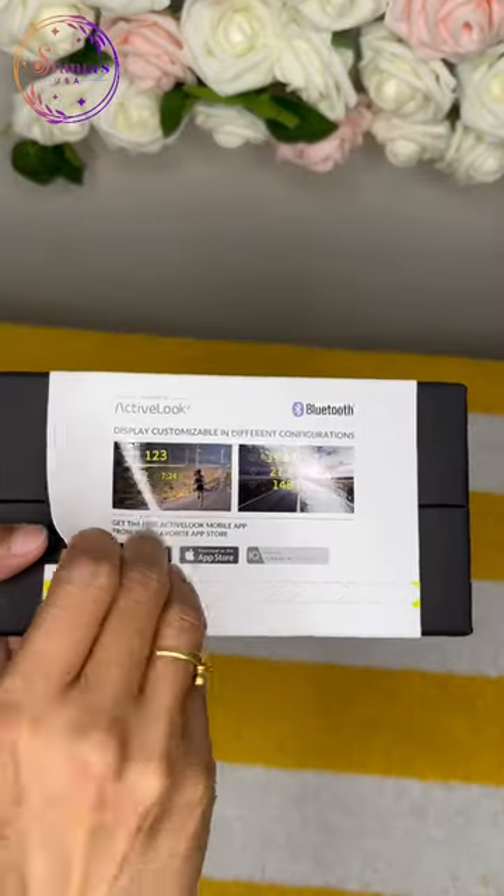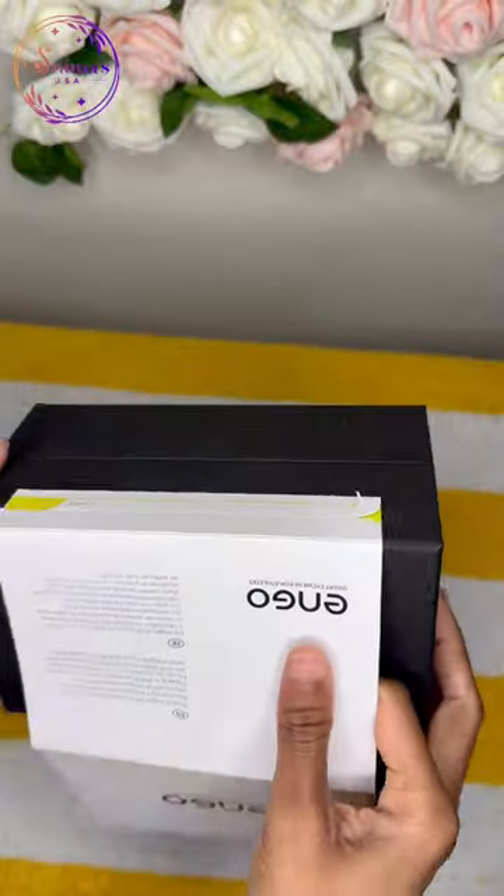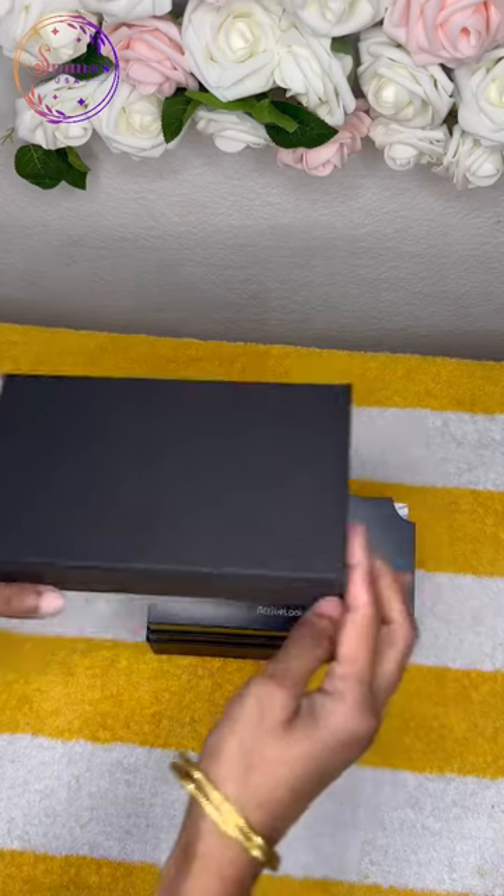After you order online, you can check the order processing. With multiple follow-ups, you can expect about one and a half months.